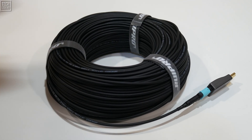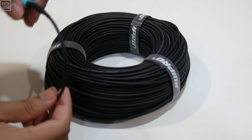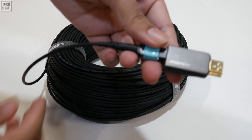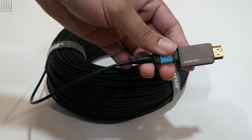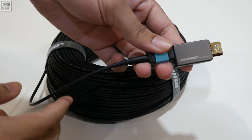This armored design provides peace of mind, offering superior bend flexibility, tensile strength, and compression resistance — critical attributes for a cable that might be pulled through conduits, walls, or ceilings.